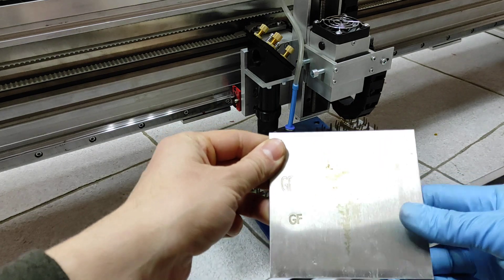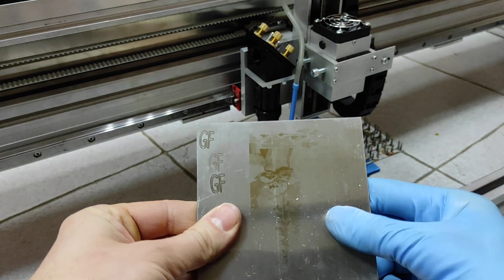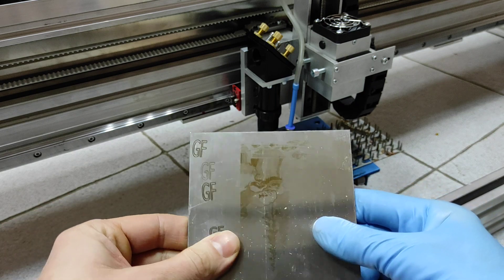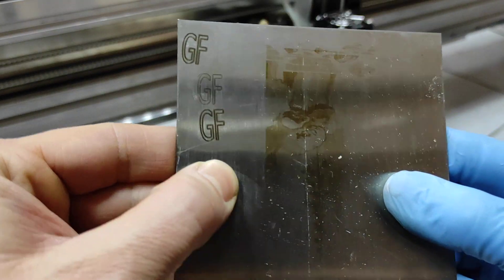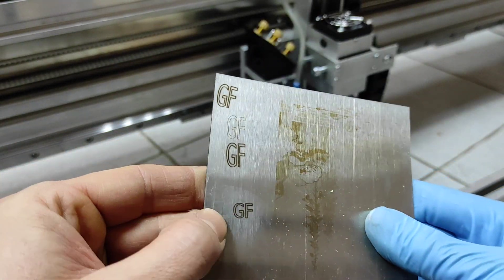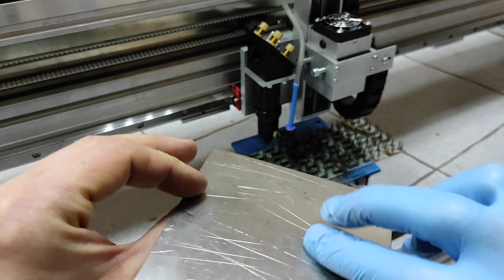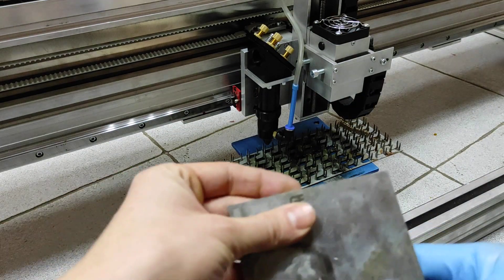Keep in mind that this part can become hot. I can actually feel it getting hot. And you can see that it was engraved — so no paste, nothing needed on stainless steel.